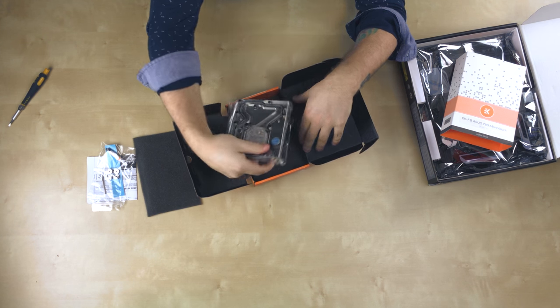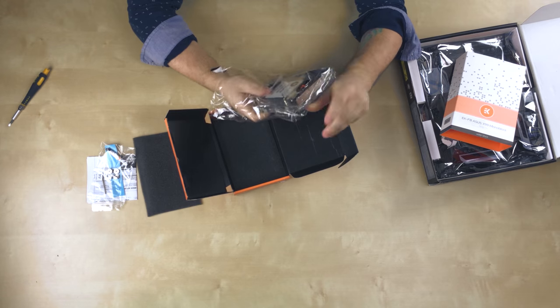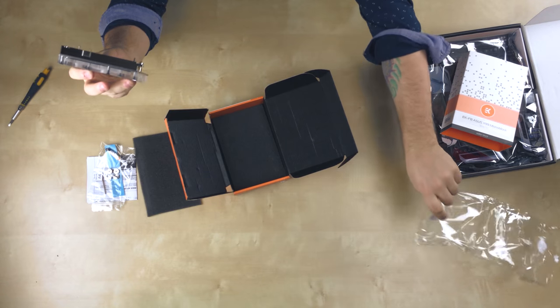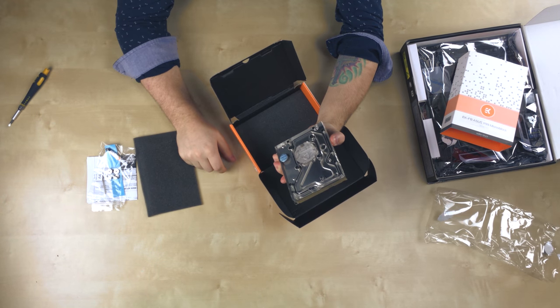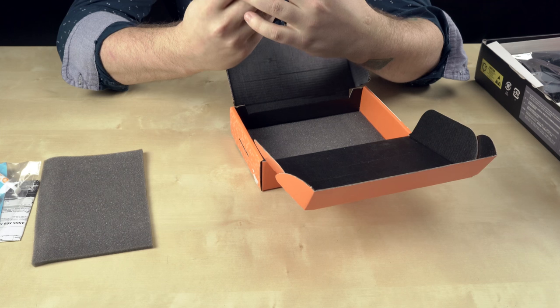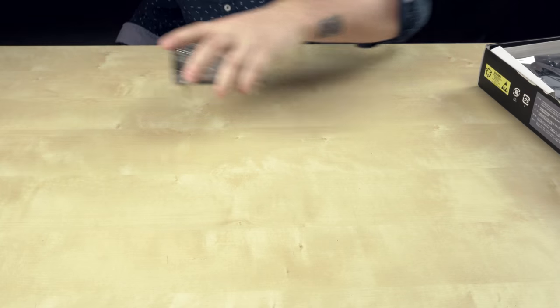And the water block itself. I've already opened this, by the way — if you're wondering why the seal's broken, I just wanted to take a look at it and see how it is. I'm going to have to rinse this out first before we get started, so I'm going to go do that now and I'll be right back.